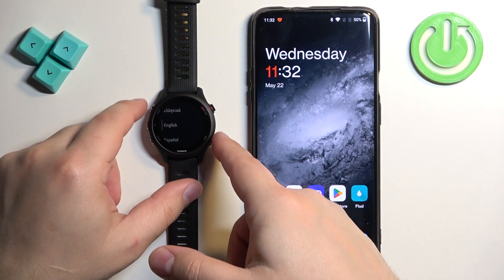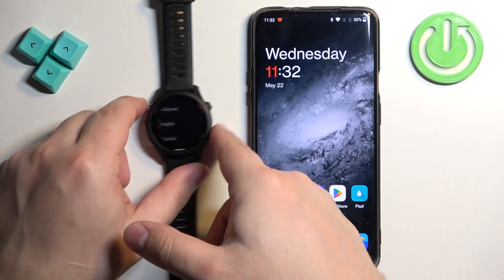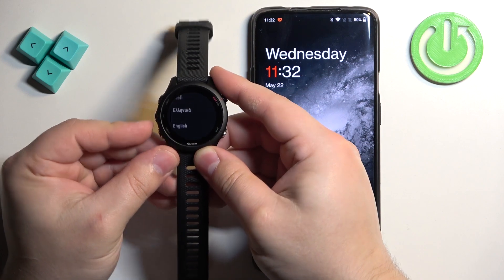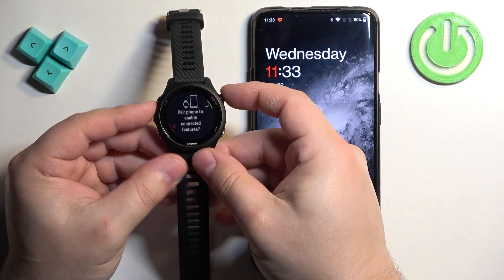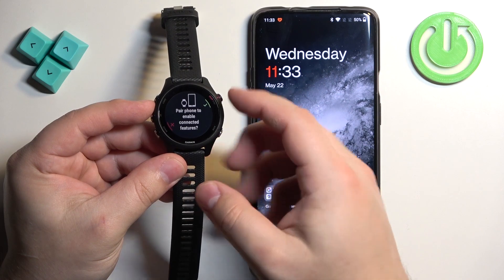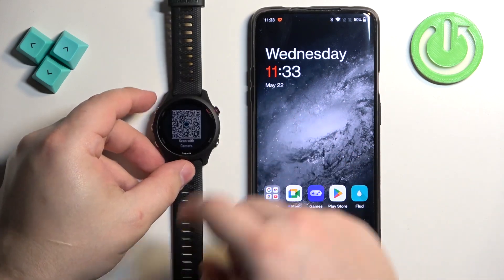Once you turn on your watch and it's been reset to the factory default settings or it's brand new, you will see the list of languages on the screen. You can scroll through this list by using the up and down buttons, find the language you would like to use on your watch, select it and then press the start/stop button to confirm. Now we're being asked if you want to pair our watch with a phone. Press the start/stop button and the watch will enter the pairing mode.